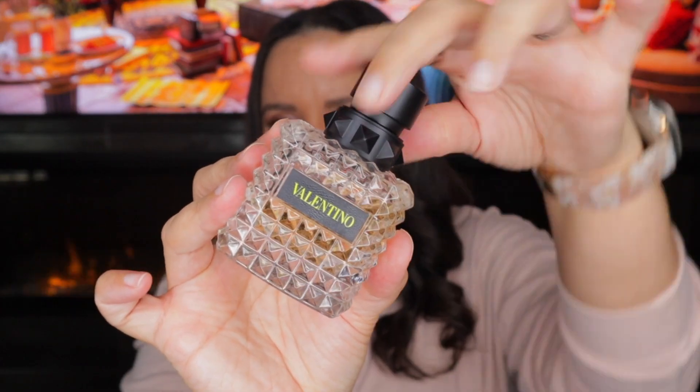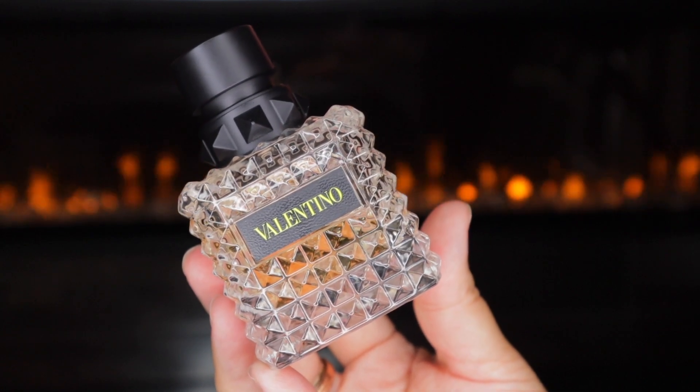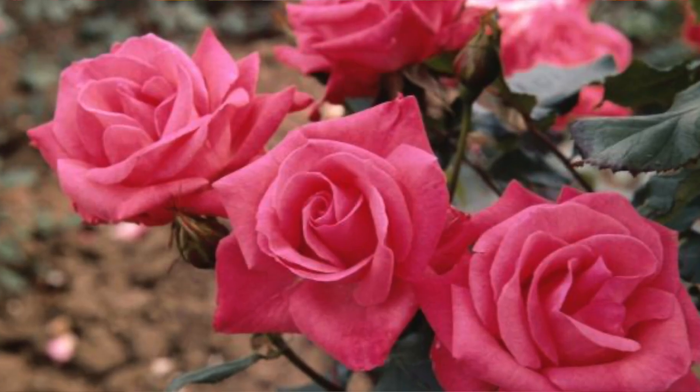Next we have Yellow Dream. This one does have the cap. It's described as musky, citrus, rose, powdery, aromatic, and floral. It was released in 2021 and is considered a floral fragrance, with notes of lemon, rose, and musk. Even though bourbon vanilla isn't listed, I still get the DNA of the original Donna Born in Roma in the dry down — I'm actually getting it right now. I can tell in the dry down that this is a flanker, but it's a flanker that's different enough, leaning more on a rosy, lemon, musky side while still carrying that bourbon vanilla DNA.